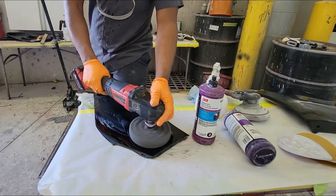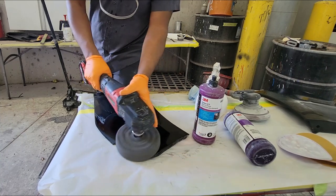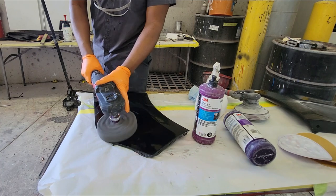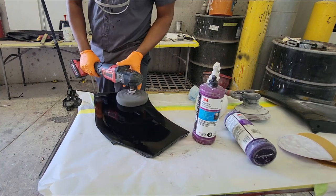On to step number two: use the black compound with the black pad. This is the polish, and it's going to really bring the shine back to the panel.